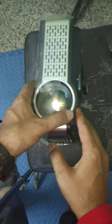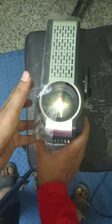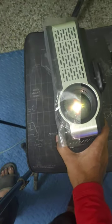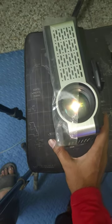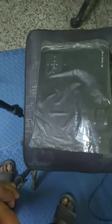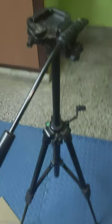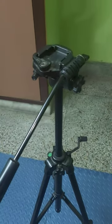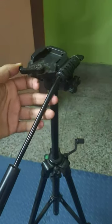Almost every projector has this kind of port, but many manufacturers don't mention it — they say you need to purchase a separate tripod mount with a plate, and that it cannot be mounted on a camera tripod. But after adding the plate you can just slide it onto the tripod.